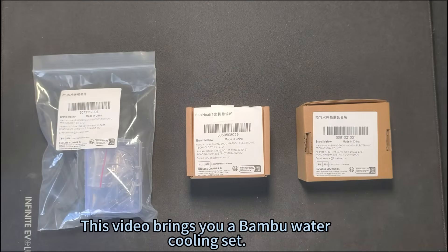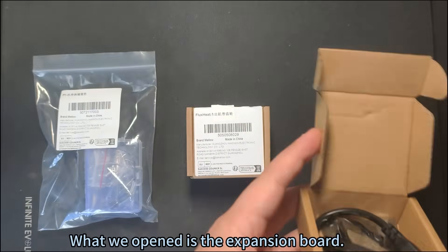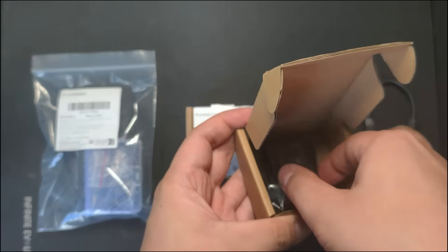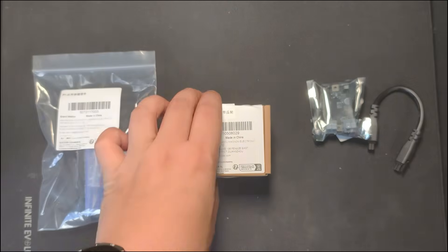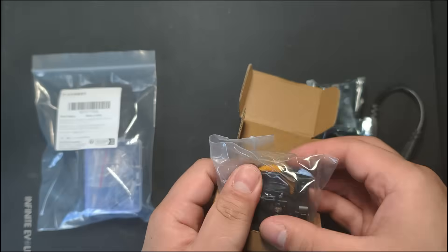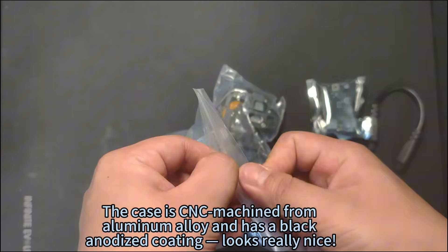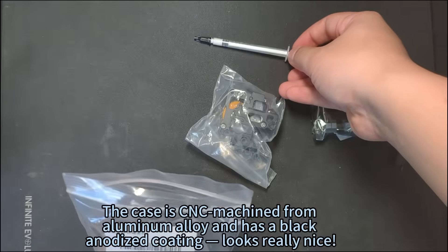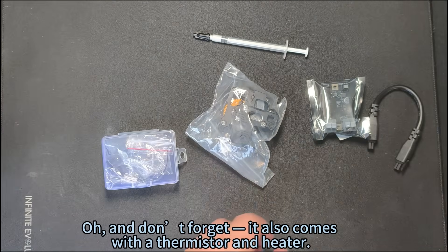This video brings you a bamboo water cooling set. Let's unpack first: what we opened is the expansion board, there is an AMS cable and expansion board inside. The second is a water-cooled hot end set specially developed for bamboo. This is an extruder for a water-cooled kit — the case is CNC machined from aluminum alloy and has a black anodized coating, looks really nice. The water cooling hot end kit includes some free thermal paste.